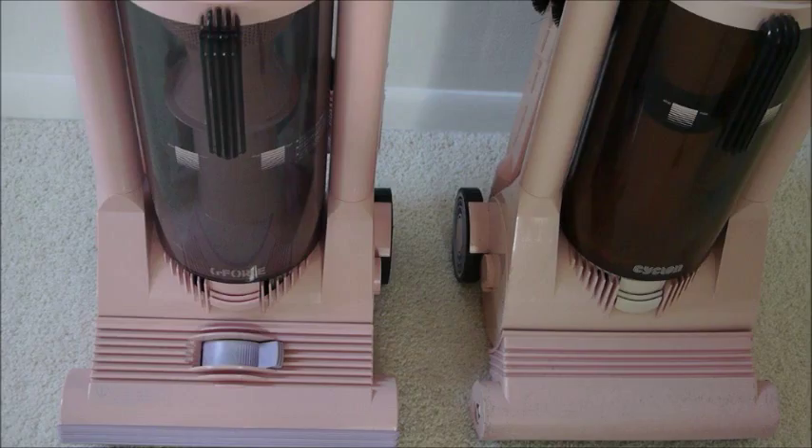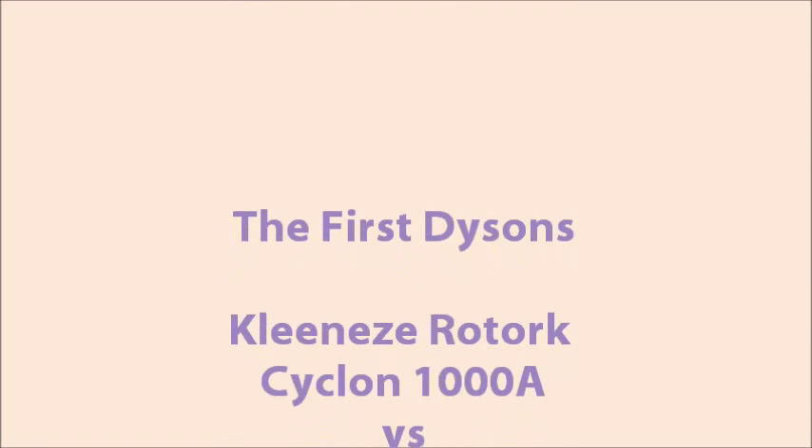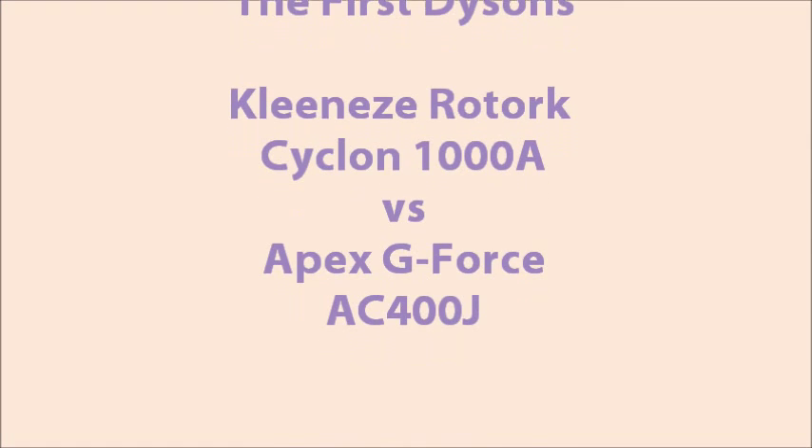So there you have it — two similar but yet different vacuums, one of them being a development on the other, and you can see the transition towards the proper Dyson. Thanks very much. I'll see you in the next video.